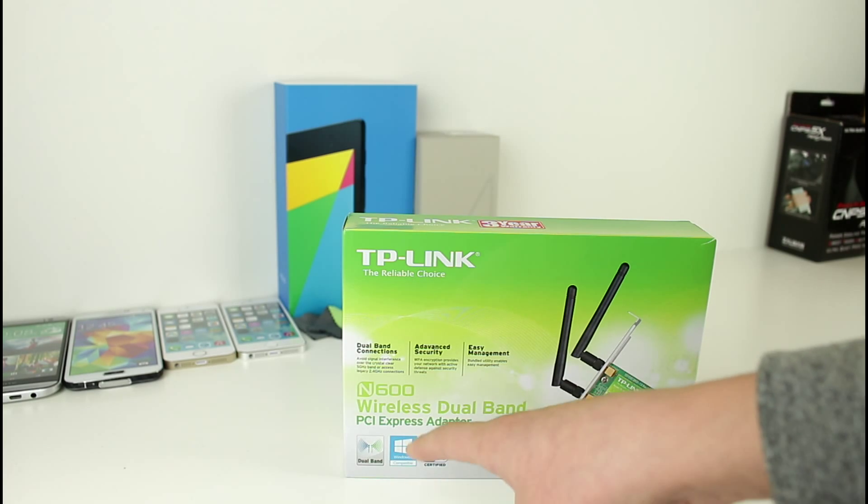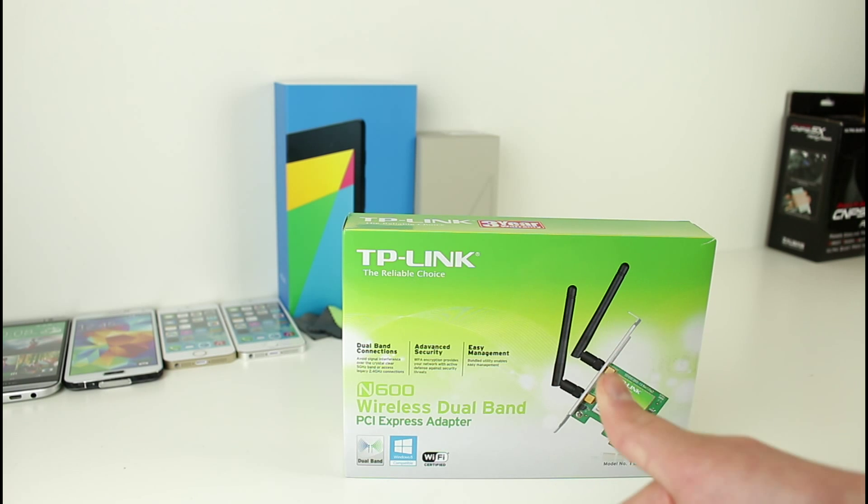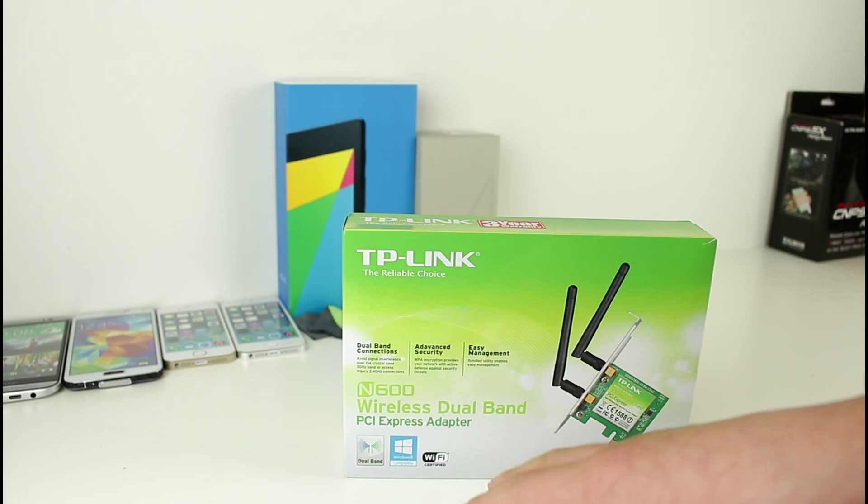The N600 wireless dual band PCI Express adapter allows you to get a quick, fast, and secure connection. The N600 is a new product by TP-Link, and it is also a dual band PCI Express adapter.